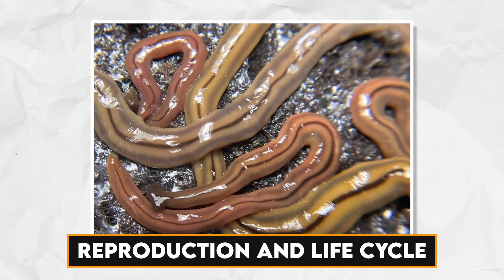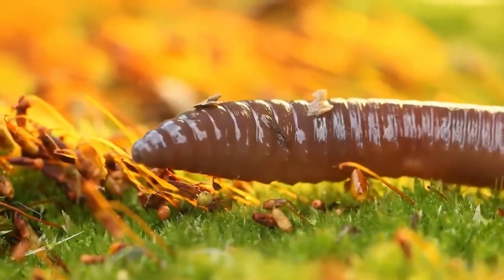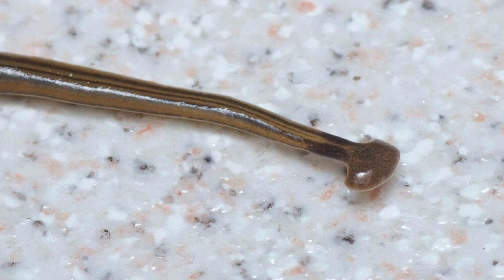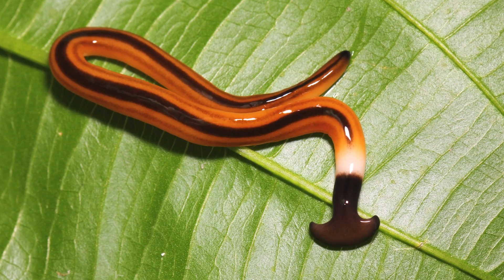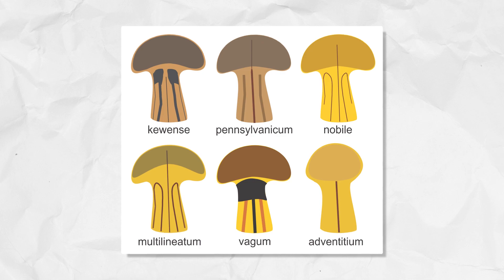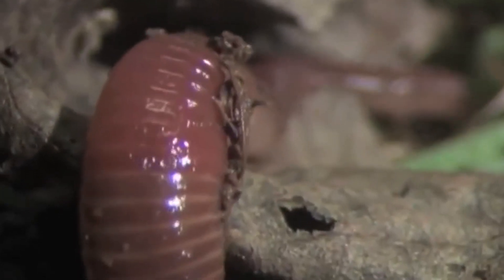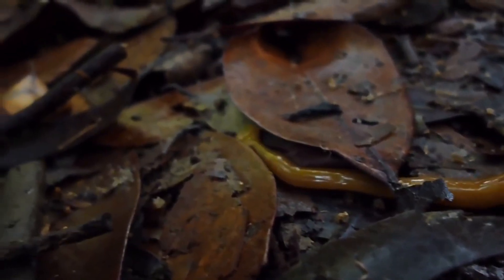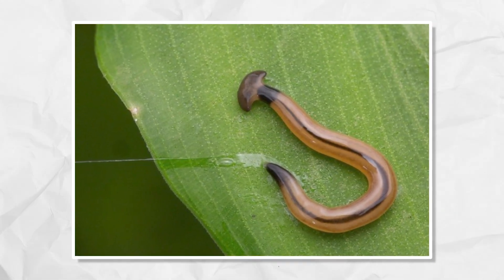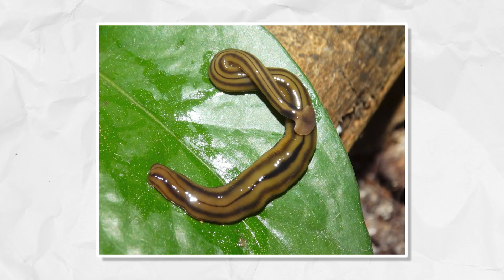Hammerhead worms employ various reproductive strategies. While sexual reproduction is a part of their life cycle, asexual reproduction is particularly fascinating. These creatures can regenerate from a mere fragment of their body, which showcases their remarkable regenerative abilities. The life cycle typically involves stages such as eggs, juveniles, and adults, with each stage exhibiting its own set of characteristics and adaptations. The lifespan of these worms varies depending on the species and environmental conditions, with some living several years under suitable conditions. Their reproductive patterns are closely tied to factors such as the availability of food and specific environmental cues.